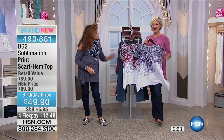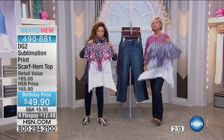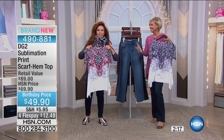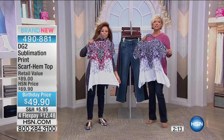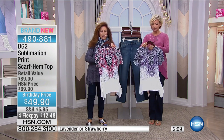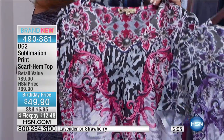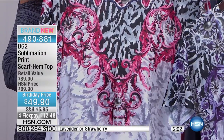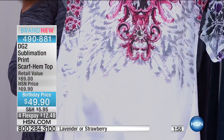Item 490881 in this brand new sublimation print — skim scarf hem — on these tops. These are so pretty, soft, and light. Can we show this to you up close? Because it is a gorgeous print. Wow — it is a combination of animal, lavender, and strawberry, and it also has baroque running through it.